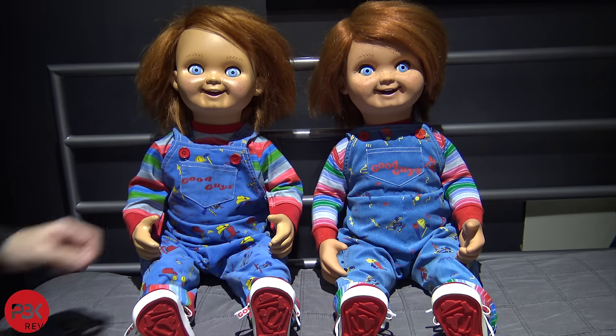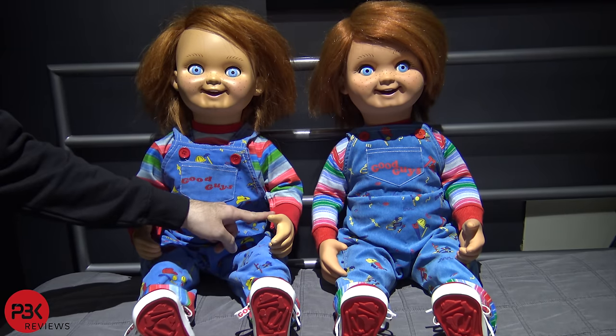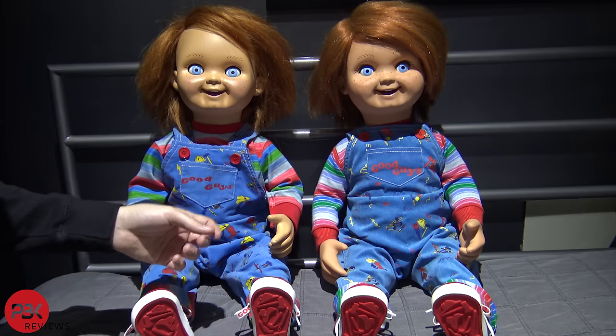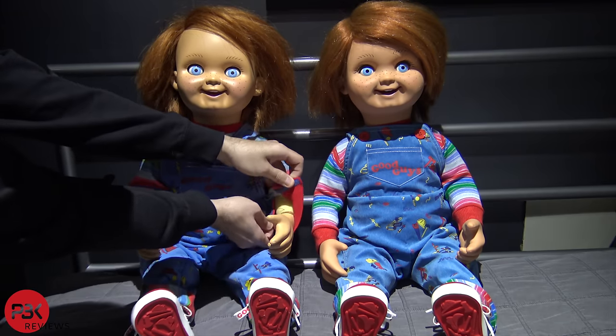Also on the Trick-or-Treat Studios sweater, the red part by the wrist is not as wide as the handmade one by Garrett Zima. And it's more like a regular sweater that you pull up, compared to the Garrett Zima handmade one where it has a Velcro you can just open up.